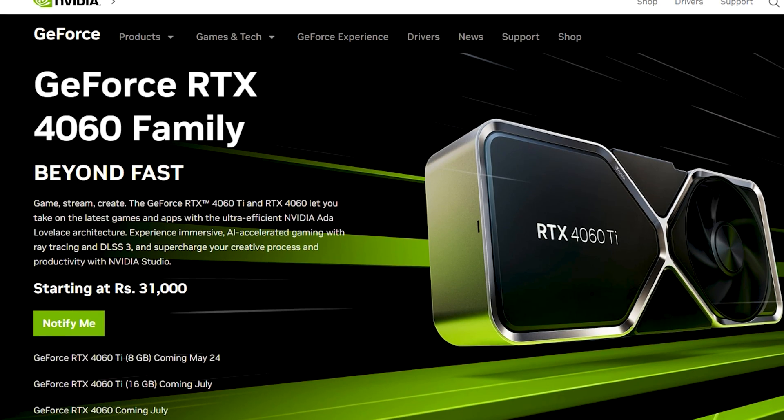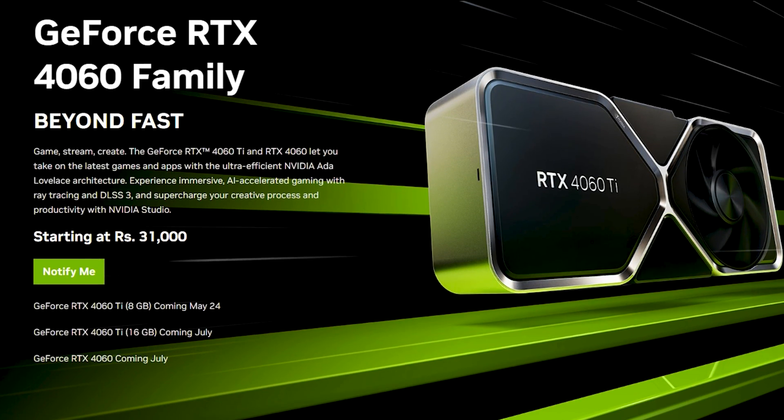Nvidia has finally unveiled their 60-class GPUs in their 40 series lineup, and a lot of people have been eagerly waiting for these affordable category GPUs to drop. In this category, Nvidia has announced three different GPUs: the RTX 4060 and two models of the RTX 4060 Ti — one with 8GB and the other with 16GB of VRAM.